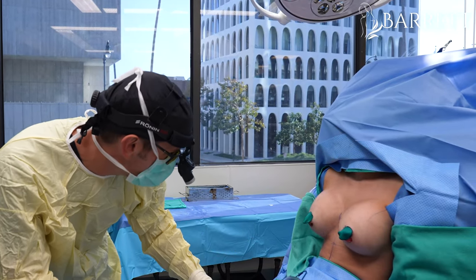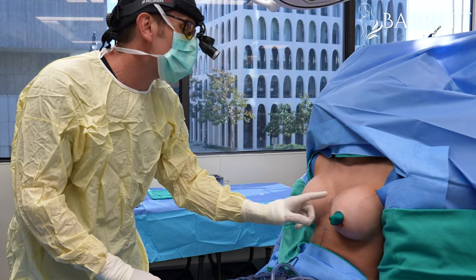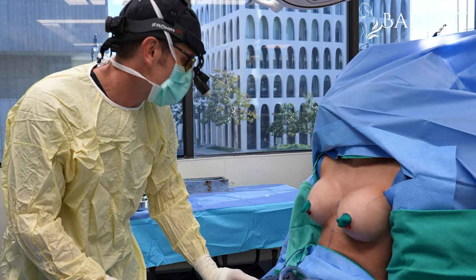We just set her up. We have sizers in — we have 350 in. It's looking pretty good. This breast is a little bit bigger, so we might need to put a 365 over here just to see how that looks.